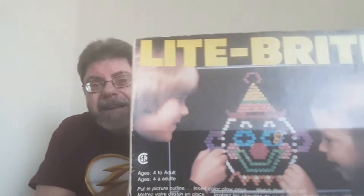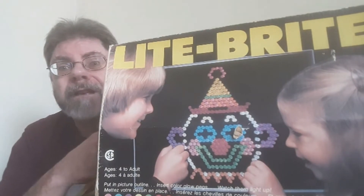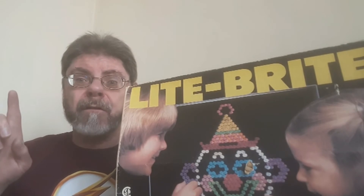Hi kids, Doc here. You know, I was just rummaging around in the attic and look what I found! Light Bright! Remember this? It used to be a real cool toy. In case you don't remember this fine toy, here's a little refresher course.